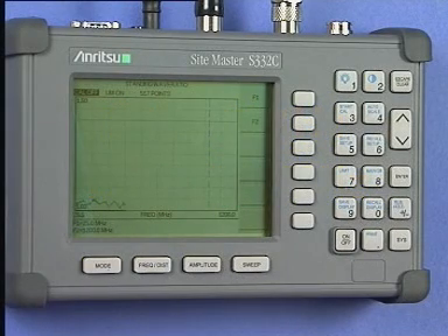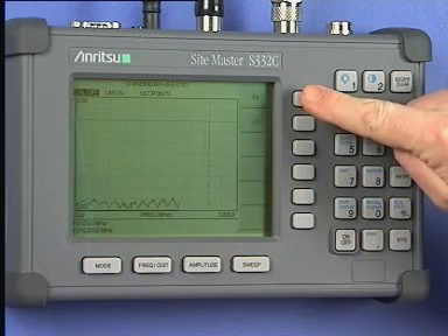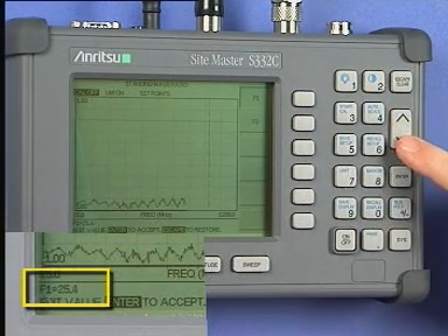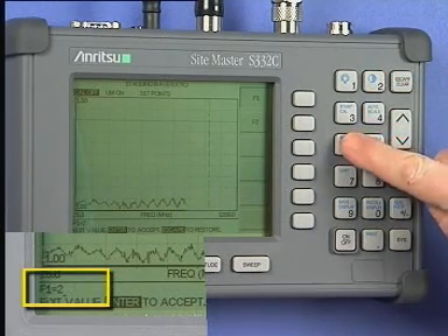Press the Frequency Distance key, then press the F1 soft key to select the lower frequency limit. Enter the lower frequency limit, which in our presentation is 25 MHz. Press the Enter key to save the change. You may use the Up-Down keys to step the frequency displayed, or you may enter the digits on the keyboard. Press Enter to save the change.